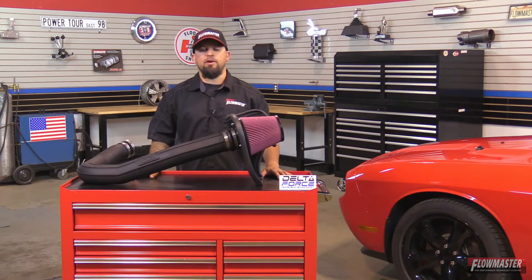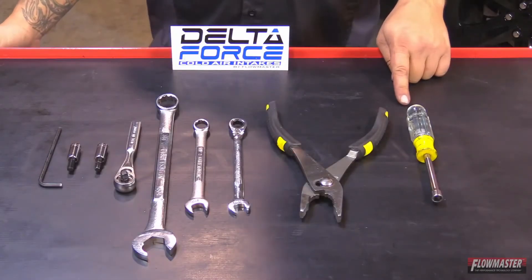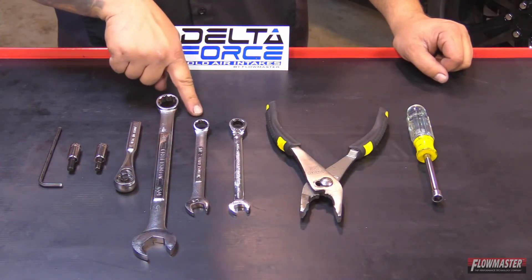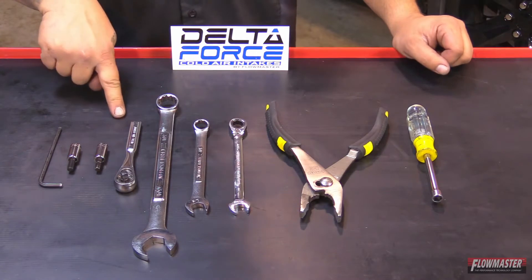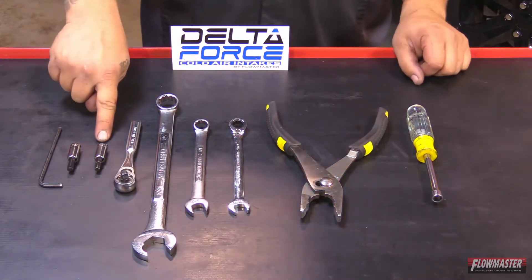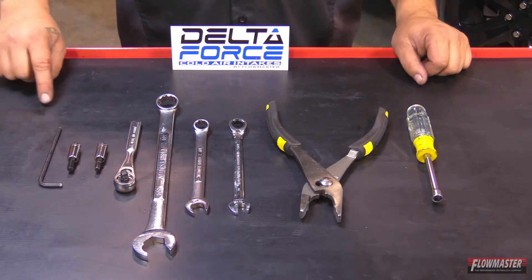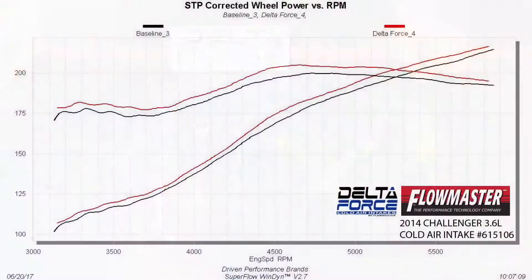The tools for the job are a 5/16th nut driver, pair of pliers, 7/16th wrench, half-inch wrench, 3/4 wrench, quarter-inch drive ratchet, quarter-inch drive, 7/32nd Allen, quarter-inch drive quarter Allen, and a 5/32nd Allen. All Flowmaster products are dyno-tuned during the development phases for maximum power gains and efficiency.